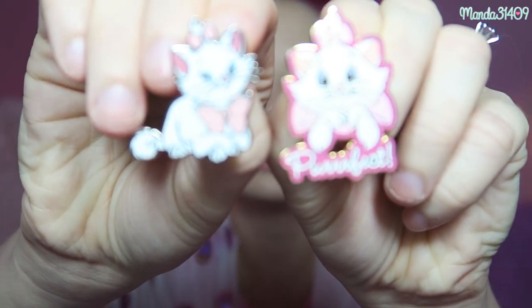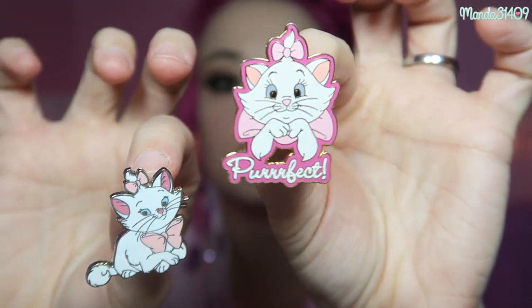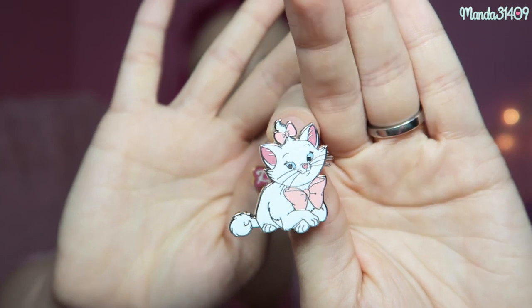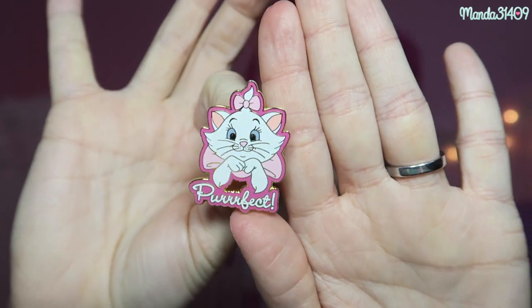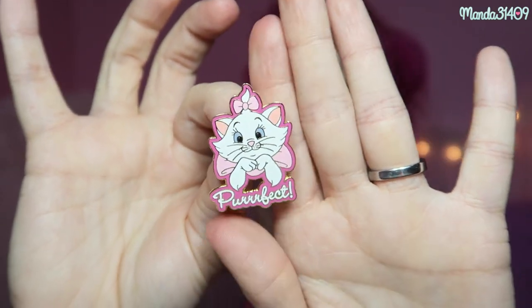And then I have these two Marie ones. I got this one off of eBay as well, and then this one was actually sent to me from a subscriber. The last time I went to Disneyland I saw both of these in the park. However, this one was actually in a set with various other Disney cats like Oliver and Lucifer from Cinderella — it was like a cat collector pack — but I just ordered the specific Marie one off of eBay because I didn't want to pay extra for the ones I didn't want. And this one is still currently in the parks, I believe.